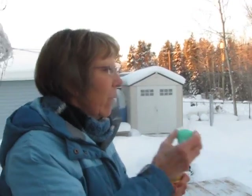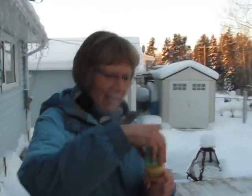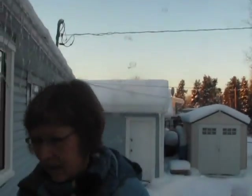Now we're going to try something. That's warm air. And we've noticed, as you can see, the bubbles kind of go flat. But there they go up in the air. It's a good day for blowing bubbles. I'll hand the camera now to my wife. We're going to try blowing cold air on the bubbles and see if that makes a difference on the effect of the bubbles.